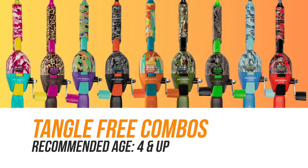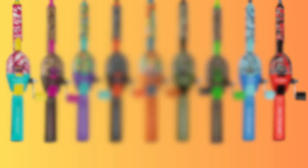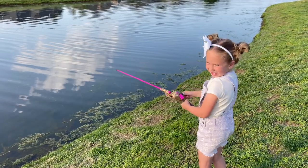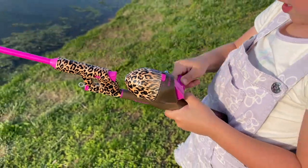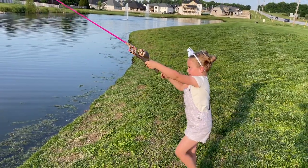As your kids learn to start casting, the tangle-free combos are going to be the perfect choice. The tangle-free combos feature an inline system where the line runs directly through the rod and there are no guides for the line to get tangled on. This is great for both kids and parents — kids can spend more time fishing and parents can spend less time getting out tangles. The tangle-free combos are great for a kid that is ready to make the next step and learn to cast with ease.